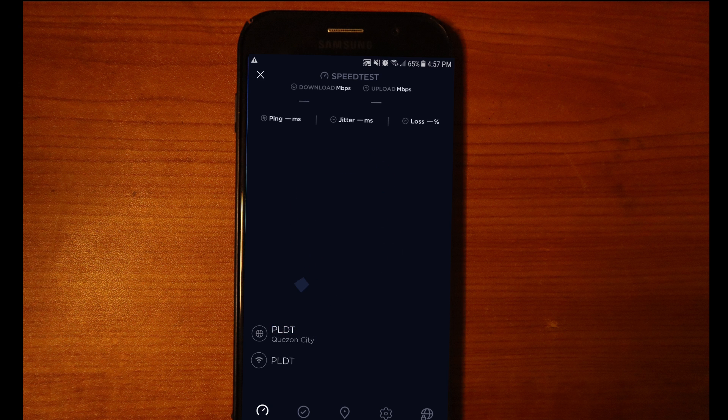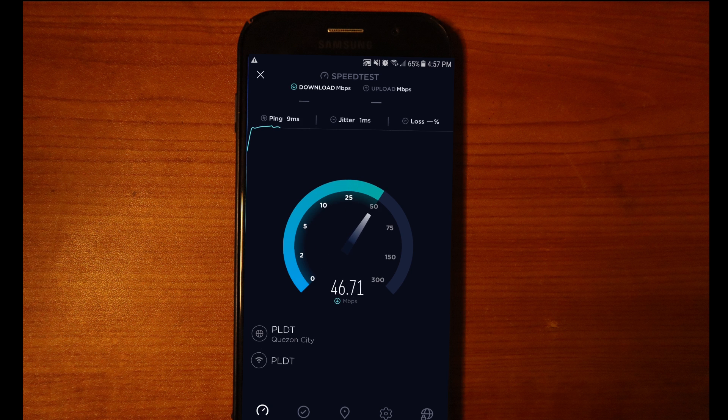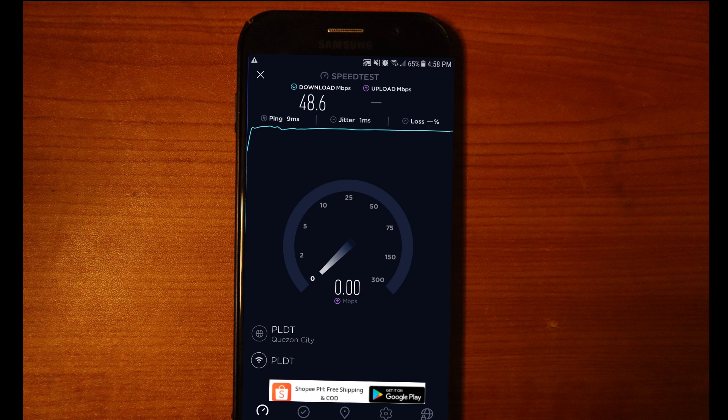After connecting, it's going to do the ping and then give us the download speed. It's coming in at around 48, 49 — nearly 50 megabits per second. Like I told you, we are going to double that.